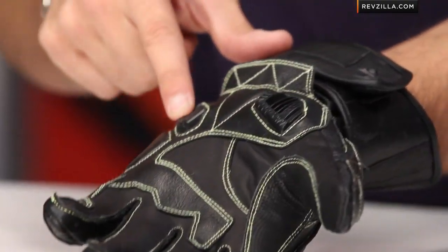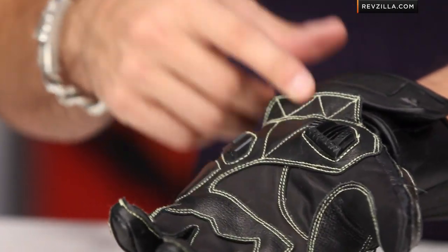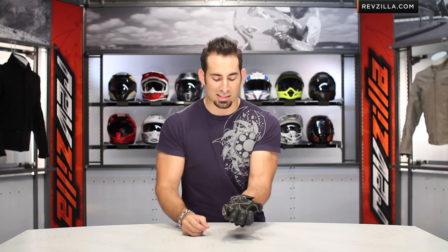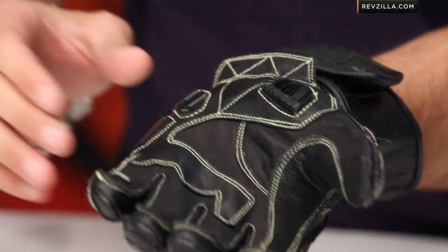And this is the Knox SPS system, developed by Knox to allow for sliding and shock absorption around the small bones in your wrist. SPS stands for scaphoid protection. The scaphoid bone is a common injury for racers — they put their hand down and break these small bones, which are a pain to recover from. The Knox SPS gives you a nice ability to guard against that.